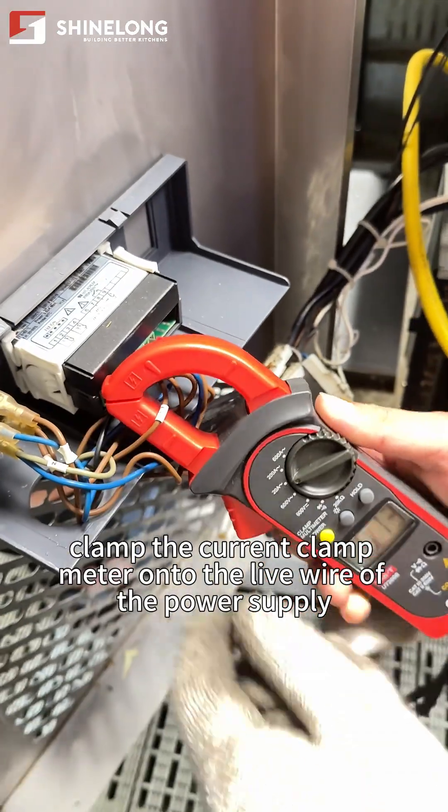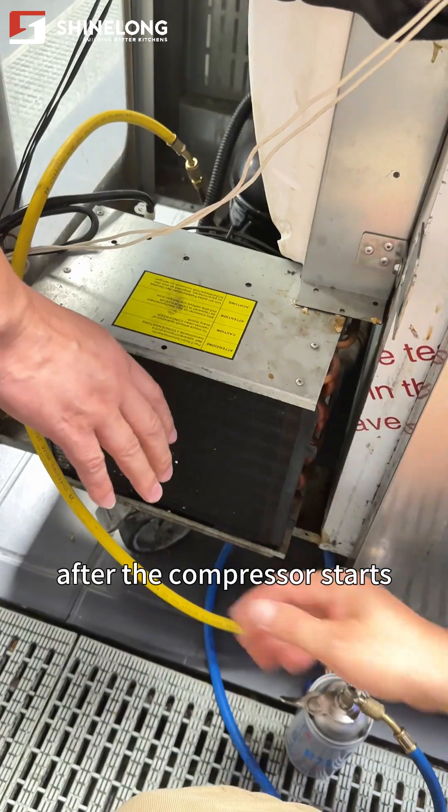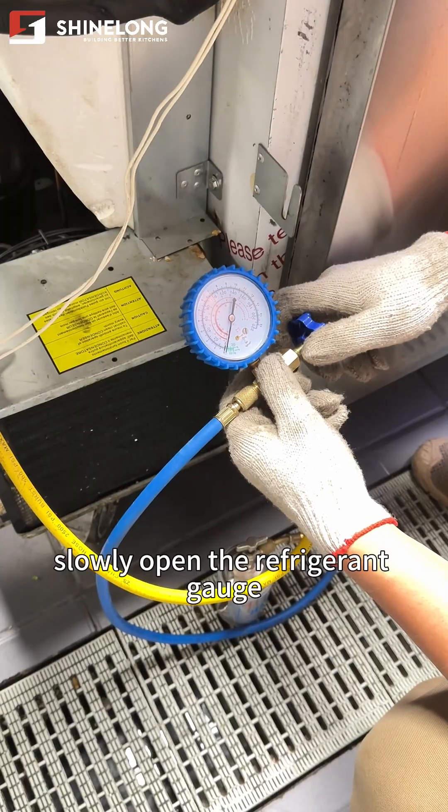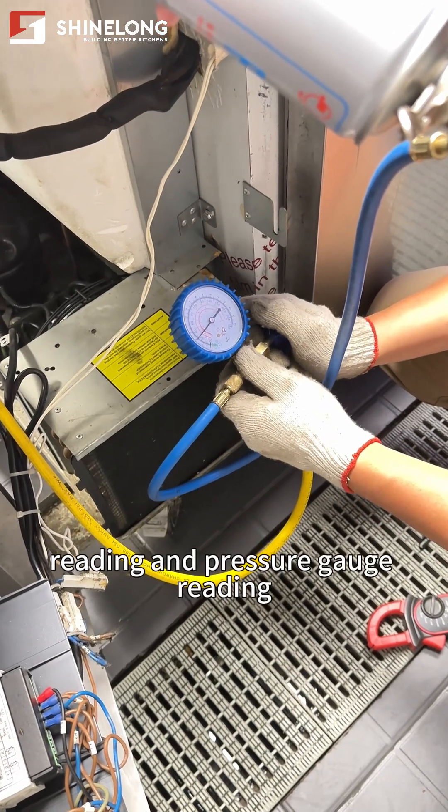Clamp the current clamp meter onto the live wire of the power supply. Turn on the refrigerator power switch. After the compressor starts, slowly open the refrigerant gauge valve. Observe the current clamp meter reading and pressure gauge reading.